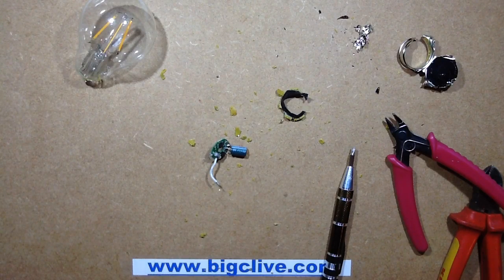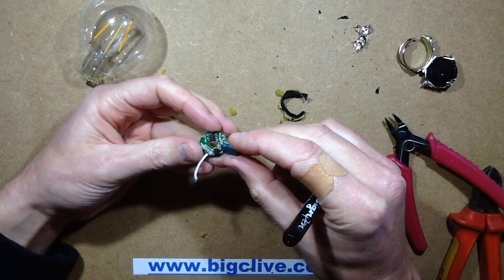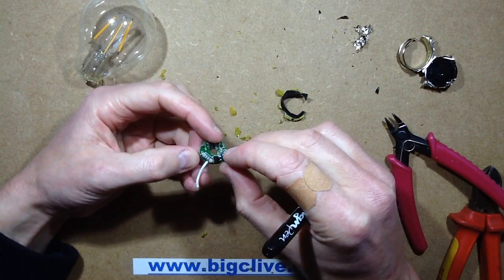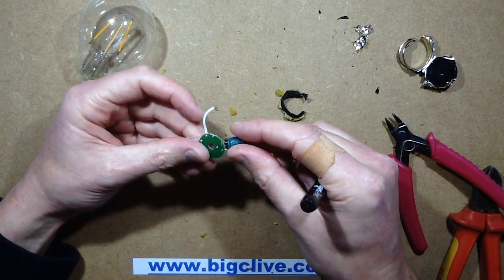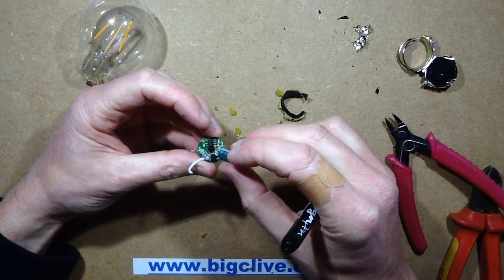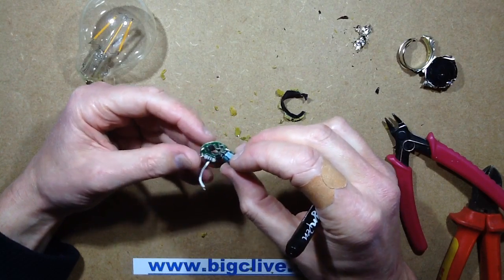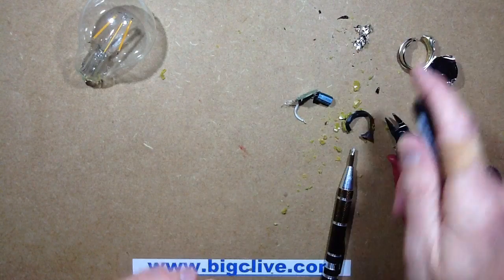I wonder if they're maybe just using a resistor as a limiter and then pulsing it. I'm not 100% sure actually. The resistor is actually straight at the input — it's going to the rectifier. The output from the rectifier is almost certainly going to the capacitor, and then it must just be controlling the LED filaments. I'm not 100% sure about this — I'm going to have to explore this further and go look that up online.